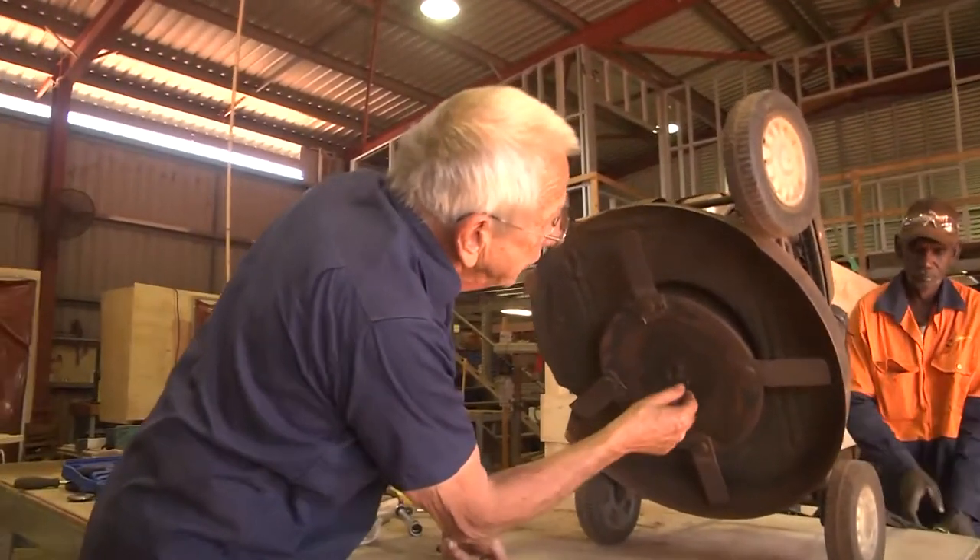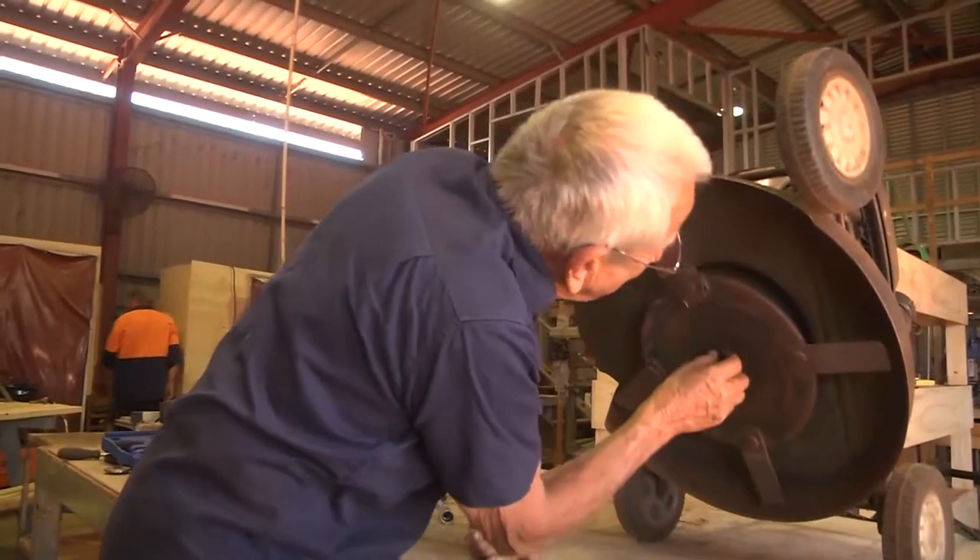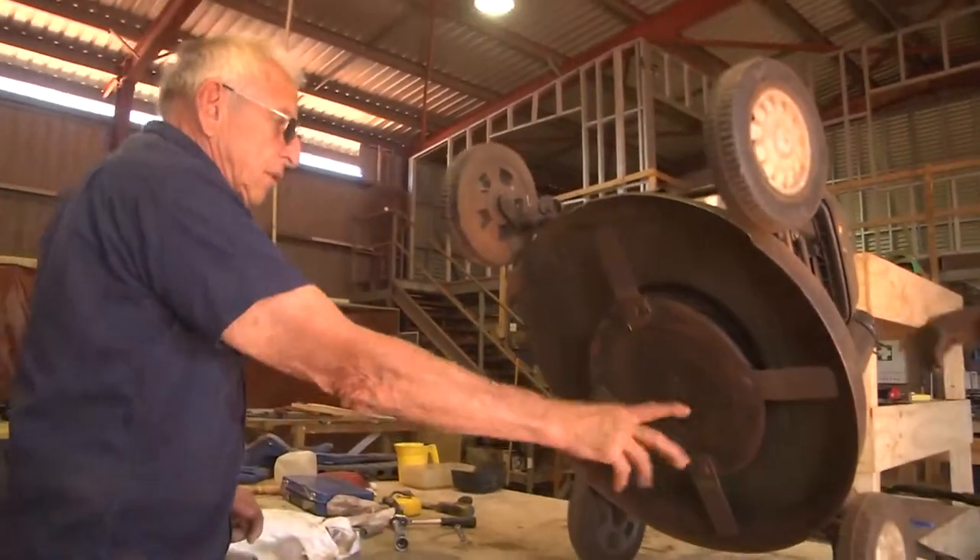It looks like we might need about a number 10 socket. Does somebody want to get a 10 socket? Yeah, 10 socket.